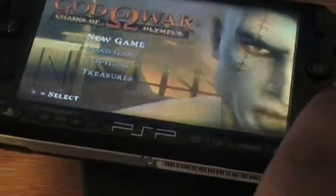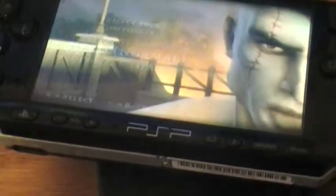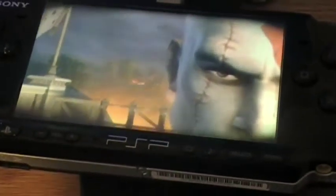New game. Look at it — like a regular game. That's it.